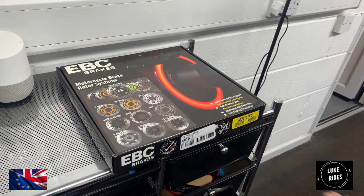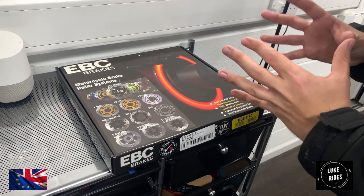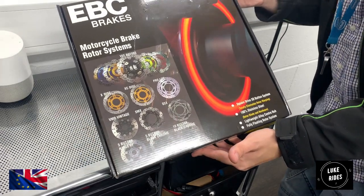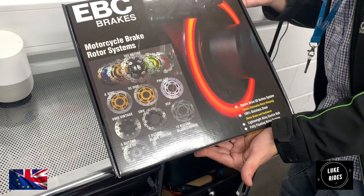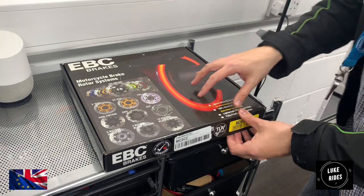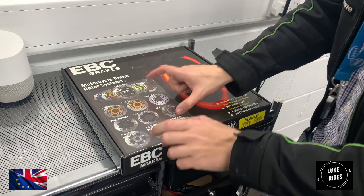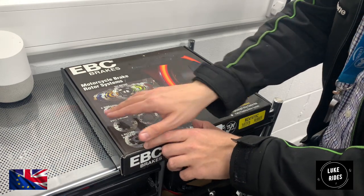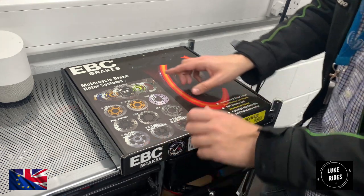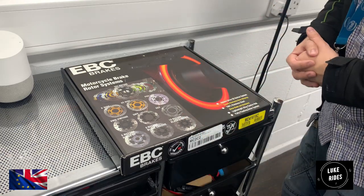So here we go everyone — these are the EBC X series brake discs, and the packaging is certainly something. You look at it and go, these don't look like any ordinary brake discs — they look very special. The effort EBC have gone to is pretty fantastic. They show the different models of brake discs up the front, from the X series right the way to black chrome, giving you an idea of all the different discs that EBC manufacture.